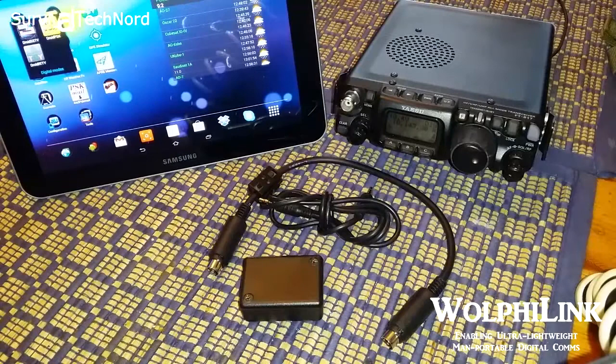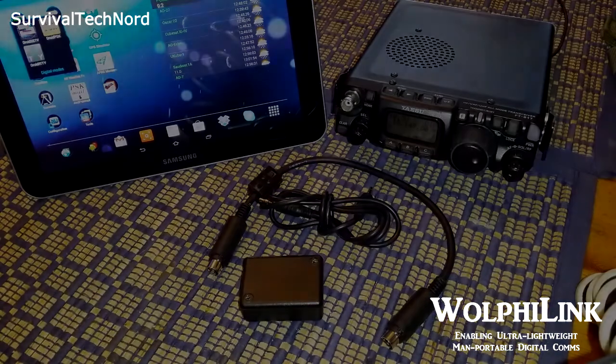Hello guys, Survival Tech Nord here. Today we're going to talk about the Woofielink interface. Now this is a magnificent product — I'm seriously wondering why more people aren't screaming about this product. So let's break it down real quick.